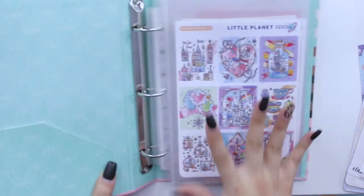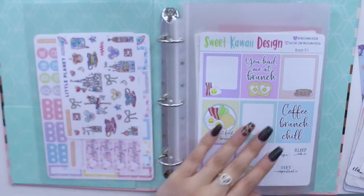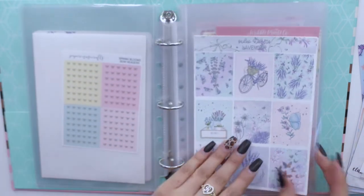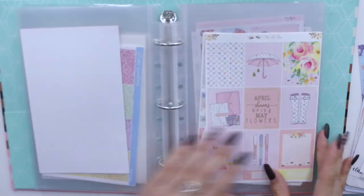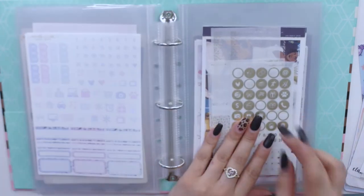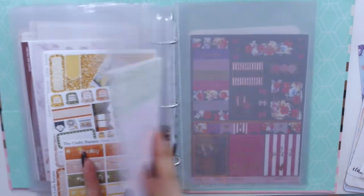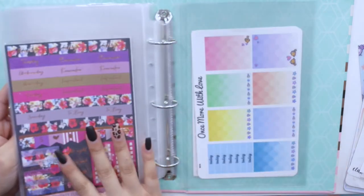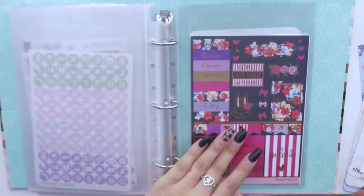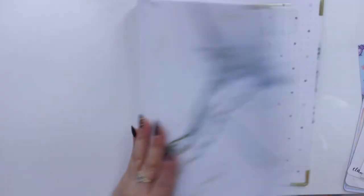Before I start, I want to show you what's in my old binder, which is where I house future sticker kits and plan-with-me stickers. I have different kits I'll be using over the next couple of weeks — I even have kits up until about May. I have extra stickers from Scribble Prints Co, ones I'll be using for future plan-with-me's, and even a really old Simply Gilded kit from a destash that I'm keeping because I have the matching washi. I'm going to transfer all of these kits into the new binder.